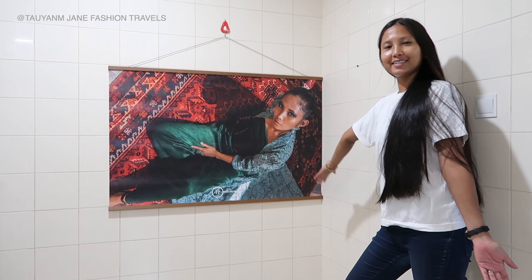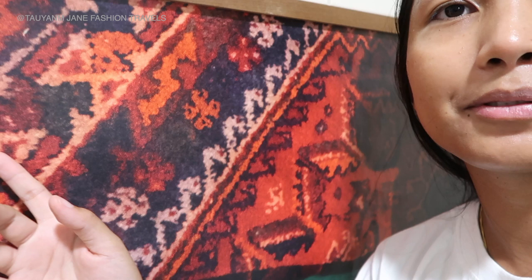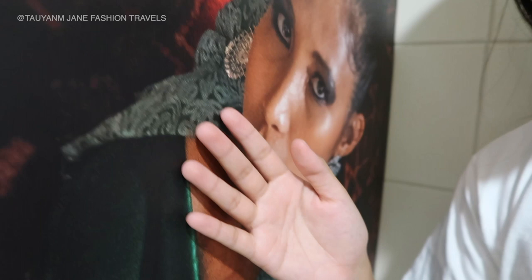This is the final product. As you can see — I love it. The picture is actually very high quality. So this is the picture, this is me, taken by adfino.photos. I love it — look at that. Look how high quality and how clear the color is. Super love it. That's me. Love it.